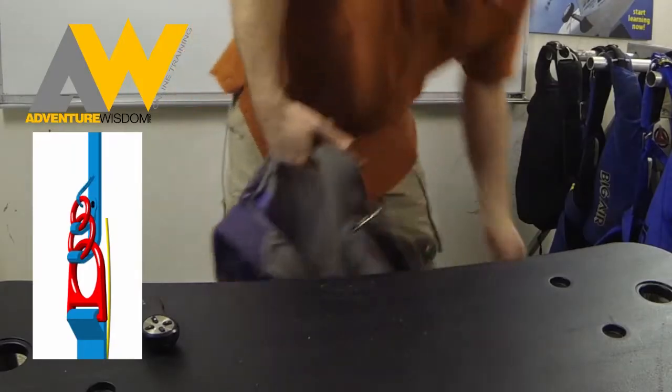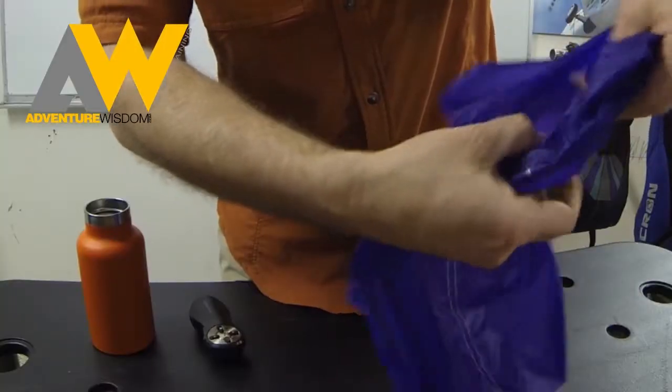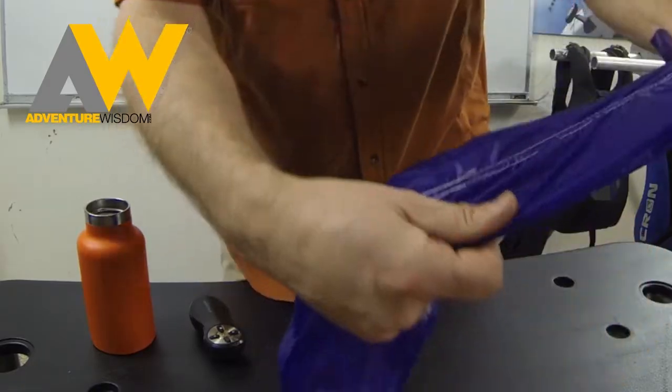Let's take a riser. Watch this. If I pull outward it always locks perfectly and you can make that loop disappear.